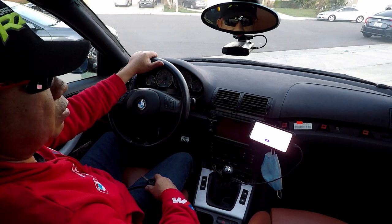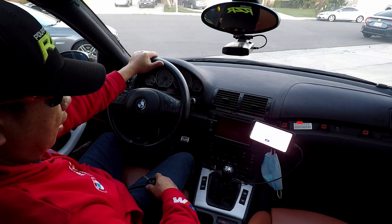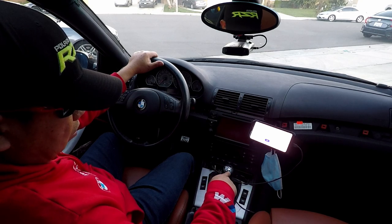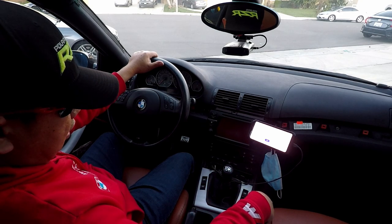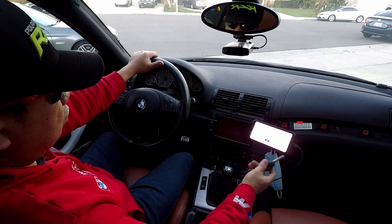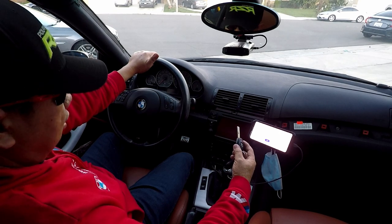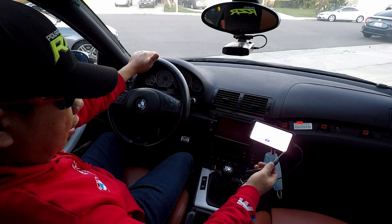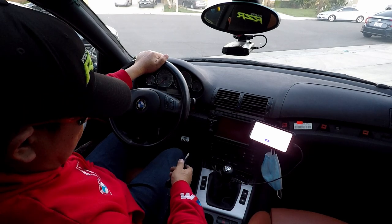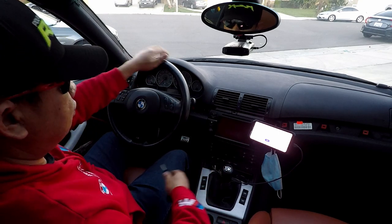How to reset your throttle position sensor on the BMW E46. In this case, I do have an E46 M3 with a 6-speed manual transmission, and I think it will work with all the E46 — I'm not sure about the automatic. What it is, is that your car has been adapted to the way you drive — maybe driving a little slow or too aggressive — how sensitive your gas pedal is. Those things will reset it.